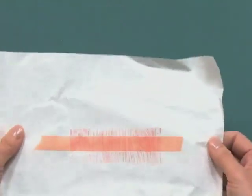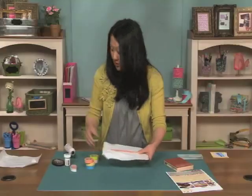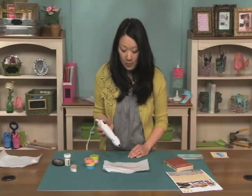Now the ink — because the washi tape is slick — might not dry as quickly and you don't want to smear it. So you need a heat gun, or you could just let it sit for a few hours to be safe. But a heat gun will dry it pretty quickly.